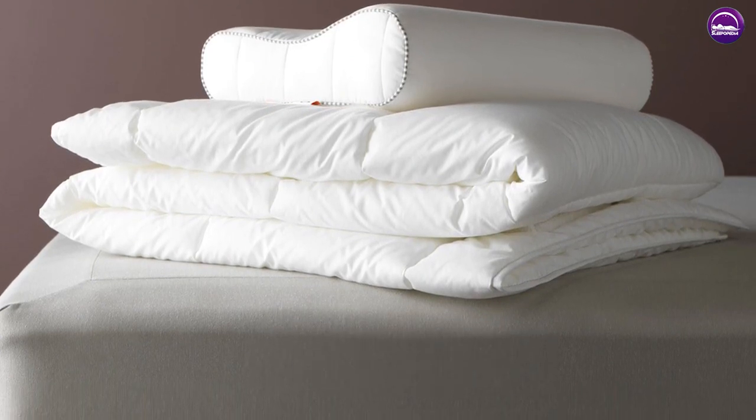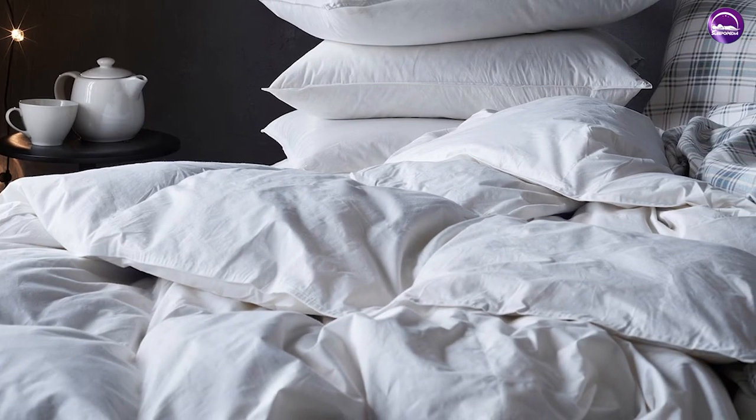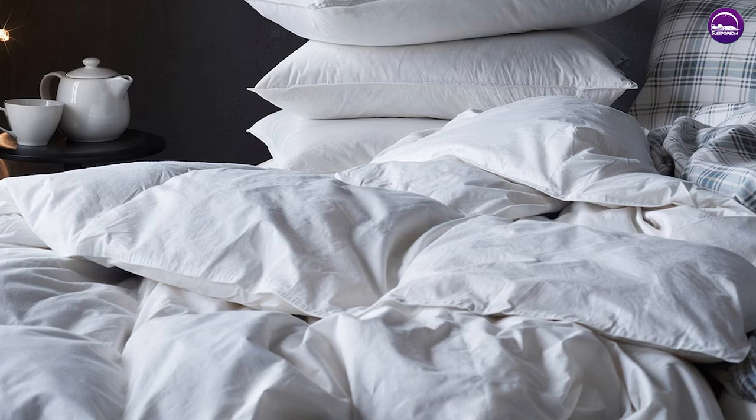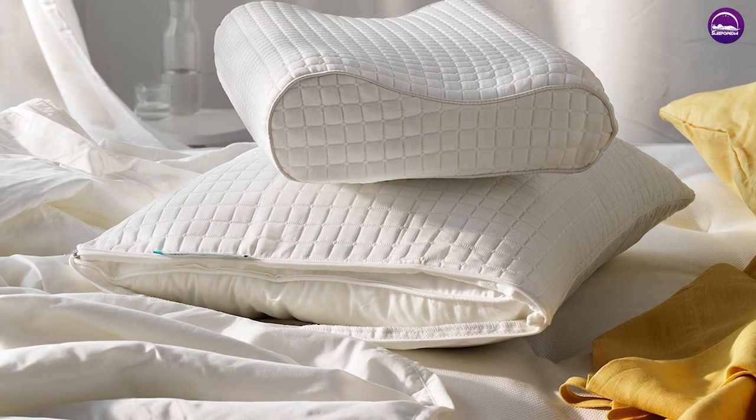One unique feature of the comforter is that it comes with ties on the corners, which allows you to easily attach it to a duvet cover. This can be especially useful if you tend to toss and turn at night and want to make sure your comforter stays in place.